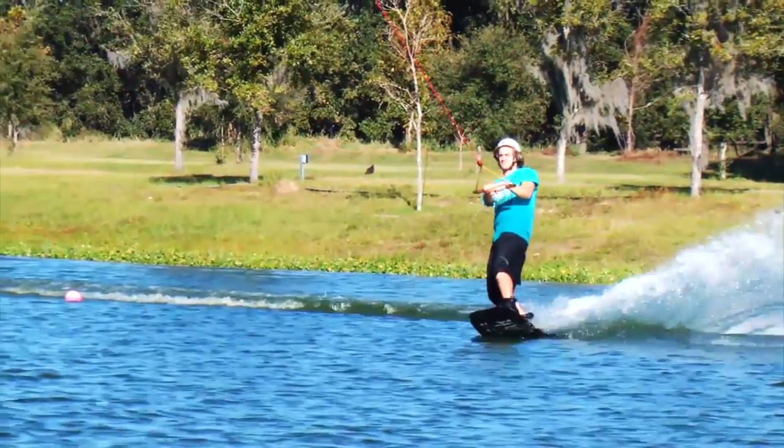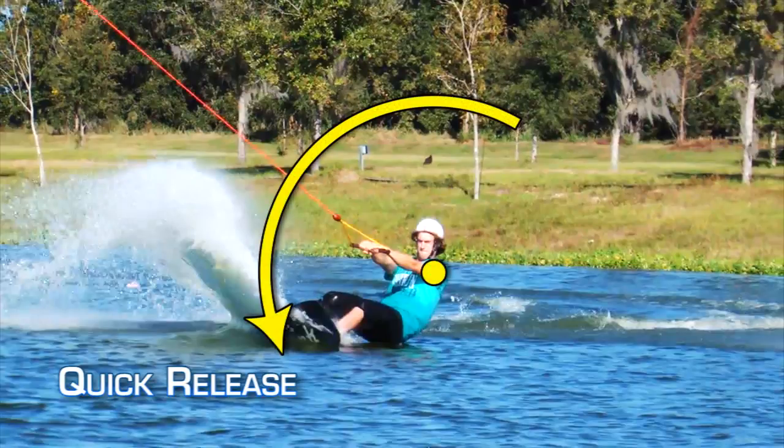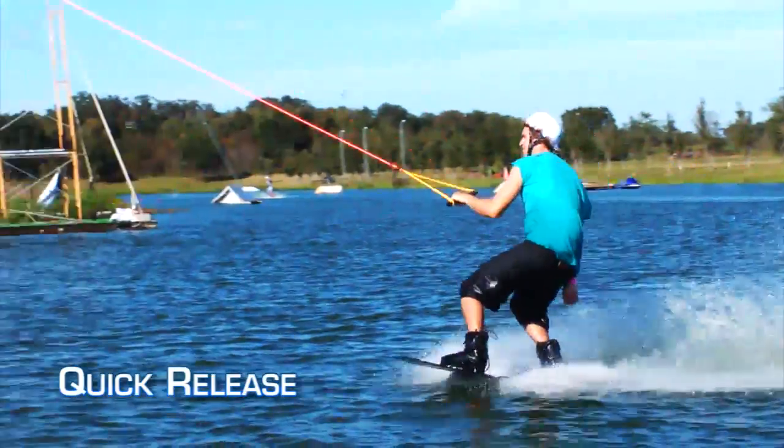To maximize this catapulting upward pop, release quickly by allowing your lower body to aggressively begin the down portion of the arc while remaining in a stiff, tall body position. At this point, your lower body will be abruptly and rapidly thrown beneath and then behind you as you get launched into the air.